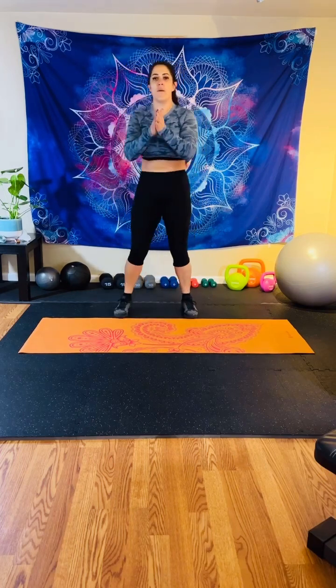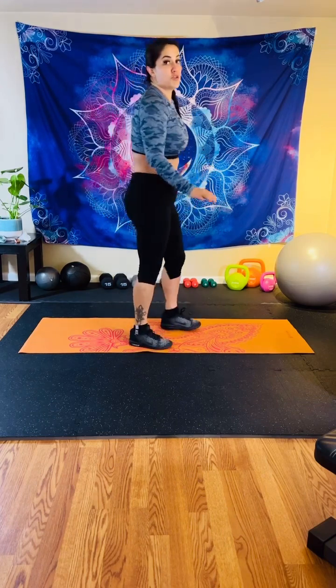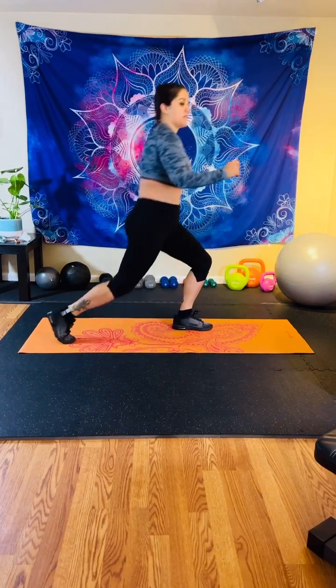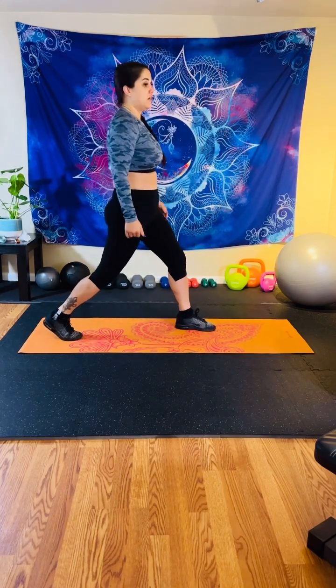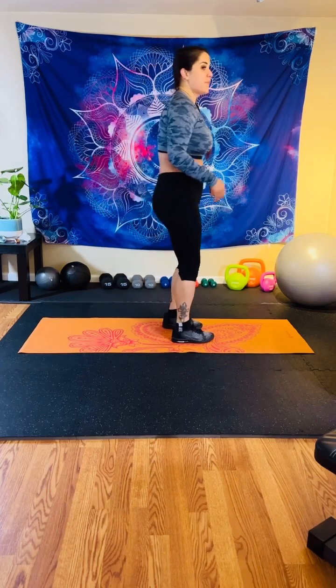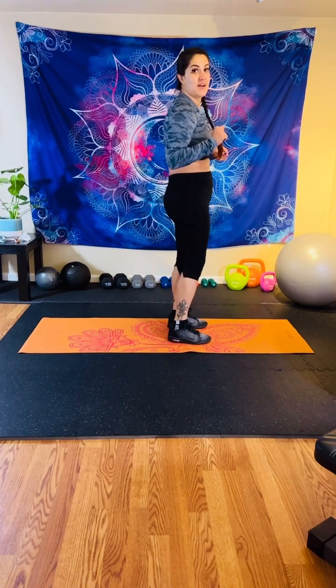Shake it off! Make sure you have water nearby. Always take a water break if you need it. Next move — we are doing alternating reverse lunges. We're going to step back, drop that knee down. Step back, drop that knee down. If you're not ready to drop it down as much, you can just be doing a step back. I just want nice hip extension. We're going to be doing these for one minute in three, two, and one.